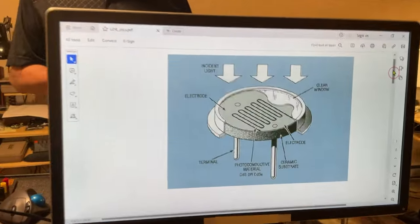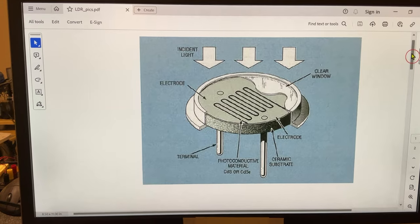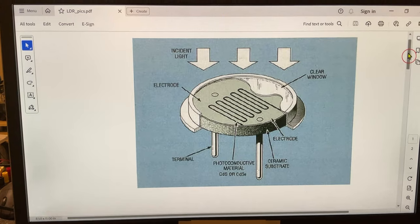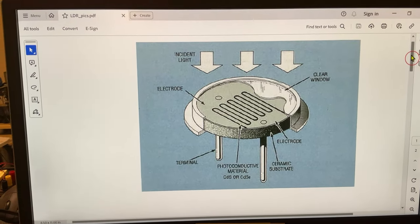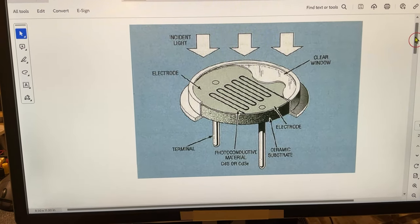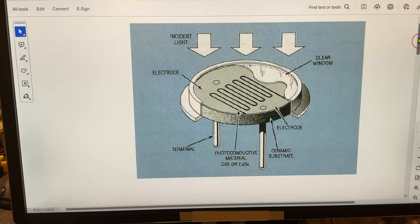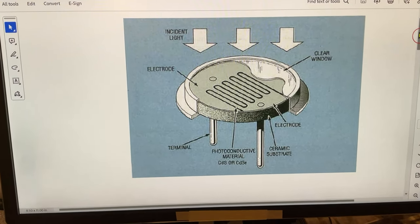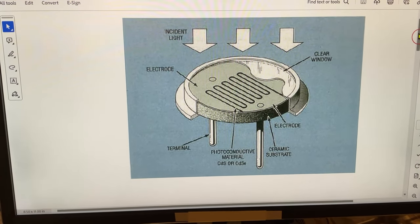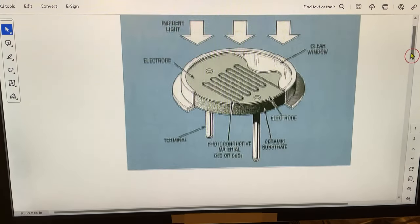What you see in the picture is a photoresistor. How does it work? The grooves you see on the body are filled with a photosensitive material, and there are just a couple of types used. One of them is cadmium sulfide and the other one is cadmium selenide. Either of them will be fine.